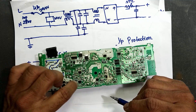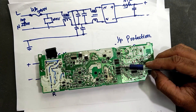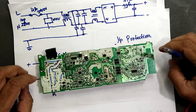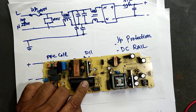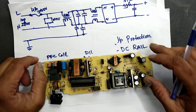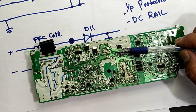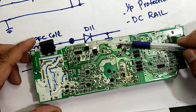Here we have feedback for controlling. We have optocouplers which communicate with the output section. First of all it will turn on the PFC and it will maintain approximately 400 to 410 volt at this capacitor. When this voltage is maintained, after that the push-pull IC DDA001 will turn on through these two optocouplers. We will receive a power-on command to this IC and it will switch on in push-pull condition and drive this transformer.